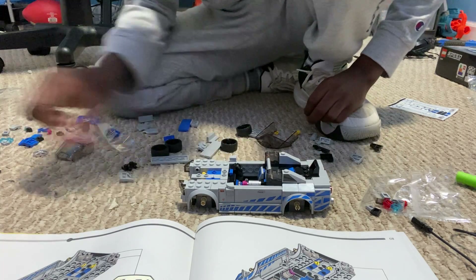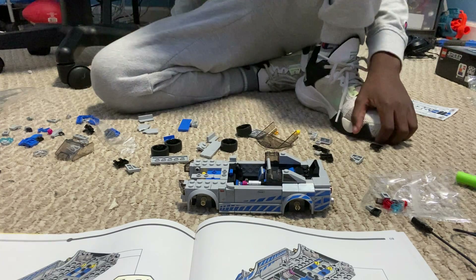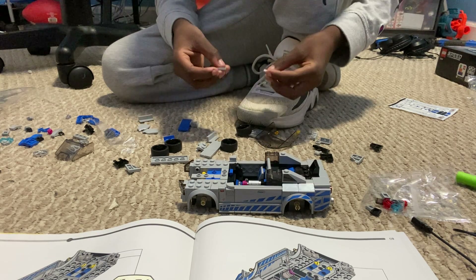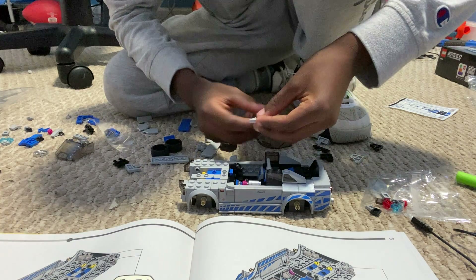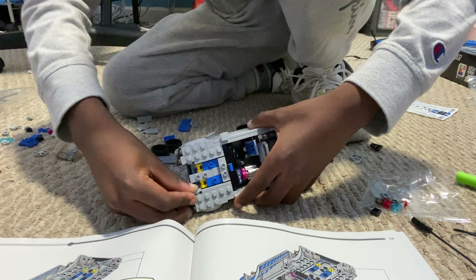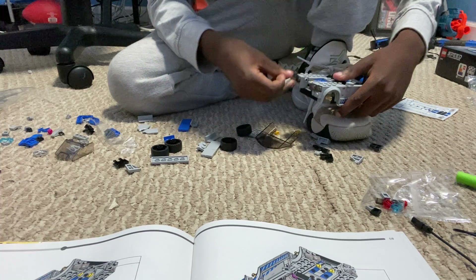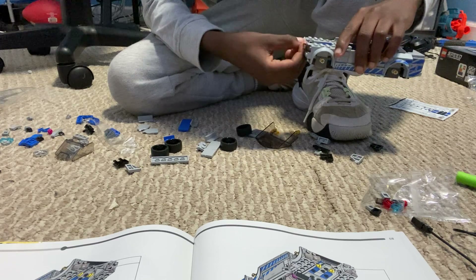Next we need - I don't know honestly what these are called - like half of a plate. We put those on these insides like that. Right there, that's what I just placed. Then we just do it the same to the other side.